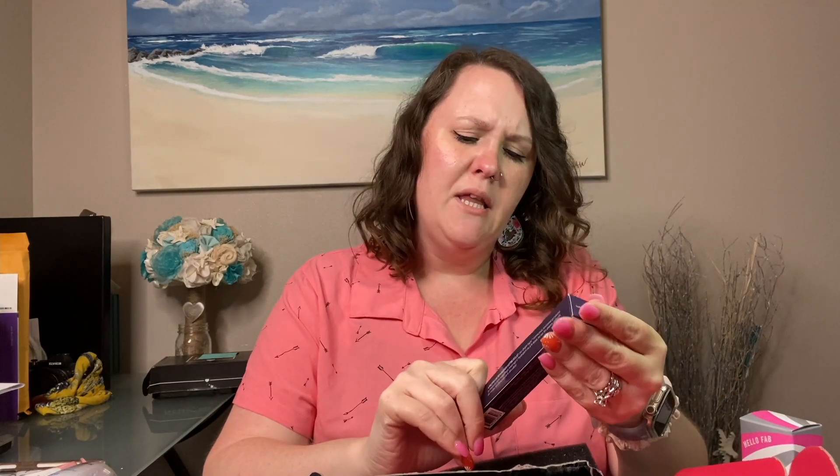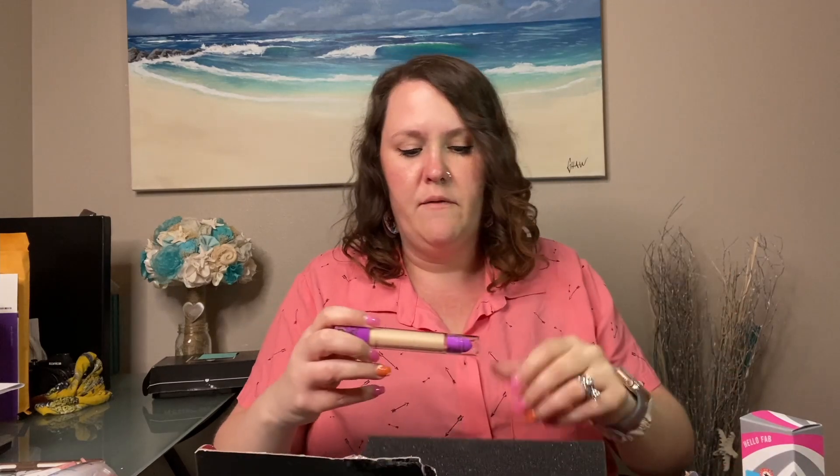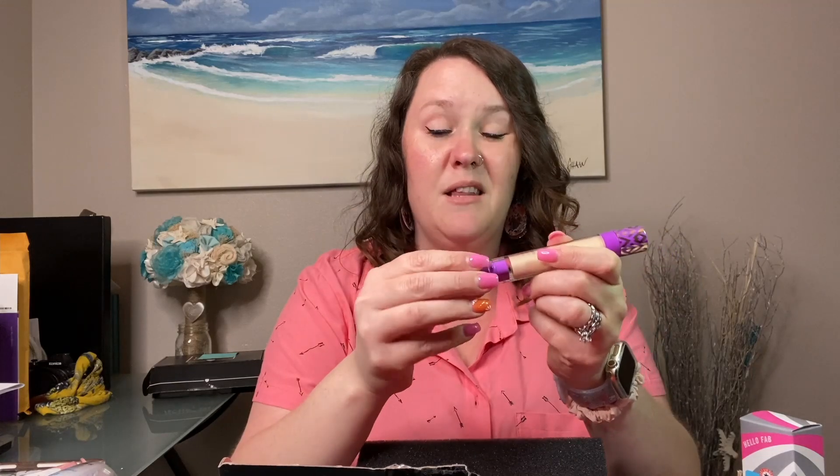The next item I actually got to pick out — it is the Tarte Shape Tape Glow Wand. I'm really excited to use this; I've actually never used Shape Tape before, believe it or not. You open it at the bottom and there's a little beauty blender on the top to blend it in with — pretty nifty. I'm excited to use this. I went with the Sunbeam shade because it looked like the lightest option they had.